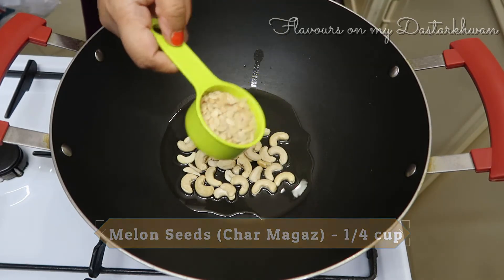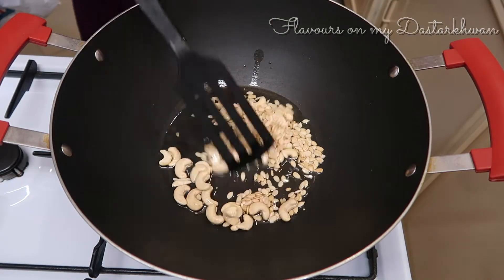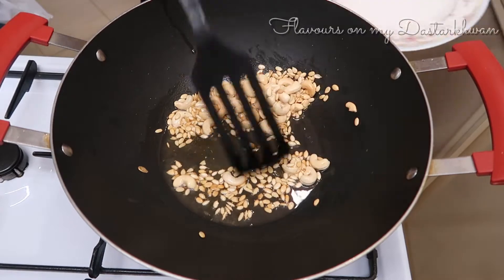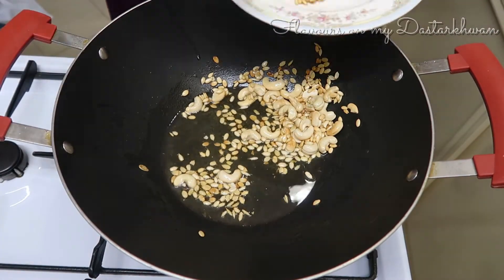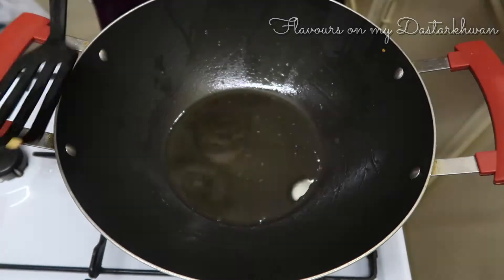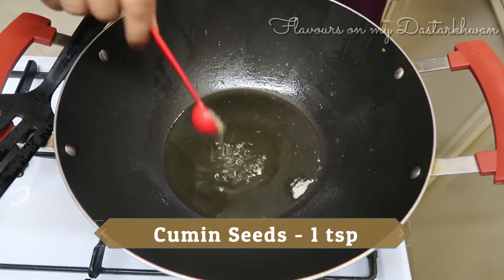I'm going to roast my nuts: half a cup of cashew nuts and a quarter cup of melon seeds, or char magaz. Char magaz is easily available in any Indian grocery store. Roast your nuts until they start to turn light golden and crunchy — make sure you don't burn them. Keep that aside; I'm going to grind it later with the gravy.